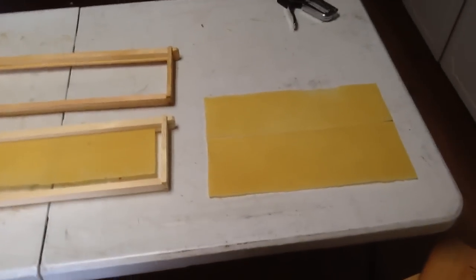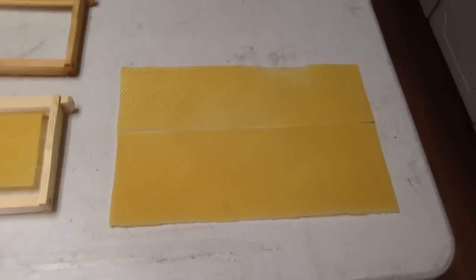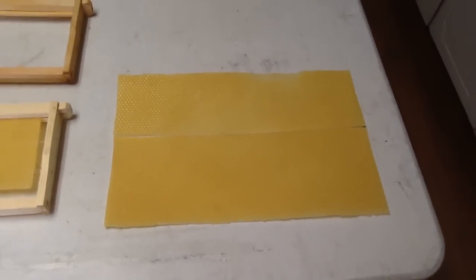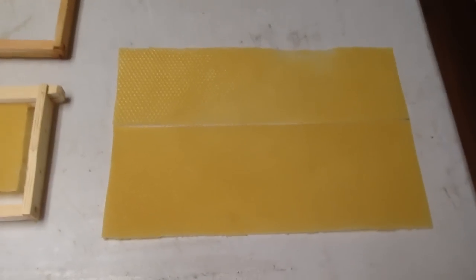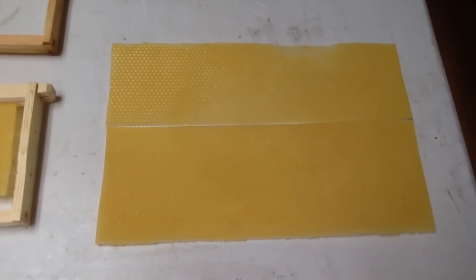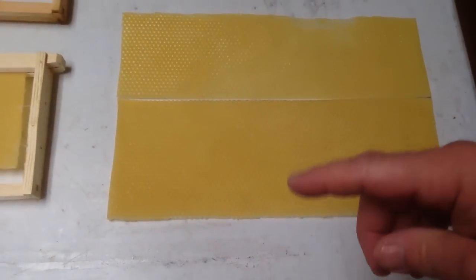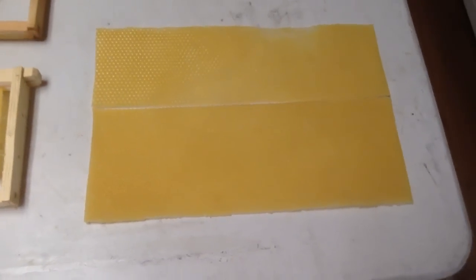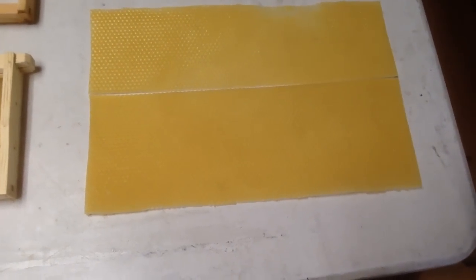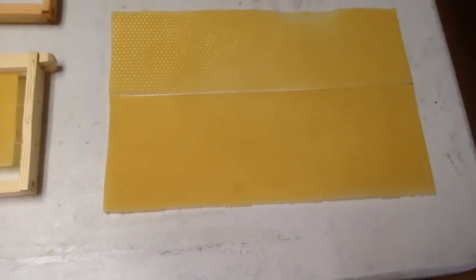Most of you have seen our videos where we press our own wax on the Latvia wax press. There's the size that it presses out — it's a little bit longer than our traditional Dadant brood foundation, and a little bit more narrow from side to side.